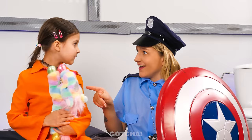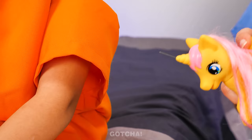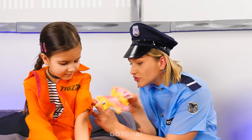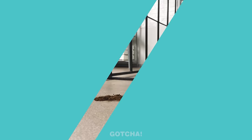I'm the good cop! Can I borrow your unicorn? I'll turn it into a syringe unicorn! It's not so scary anymore, right? And done! That's it! Yay! Thanks, policewoman!